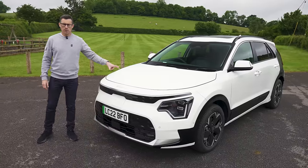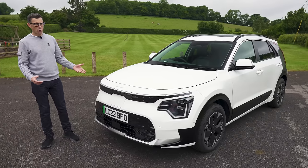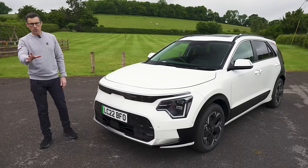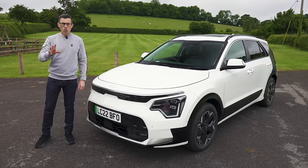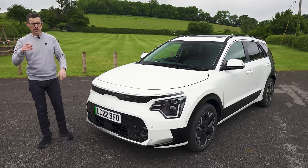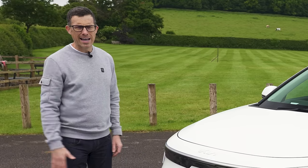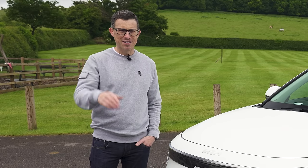The starting price of this new Niro is just under £28,000 — almost £3,000 more than the previous generation car. If you want to make sure you're paying a fair price and want to check out savings, click on the pop-out banner up there or follow the link in the description to go to CarWow. You can also now sell your current car through CarWow and dealers will bid on your car to make sure you get a great price.